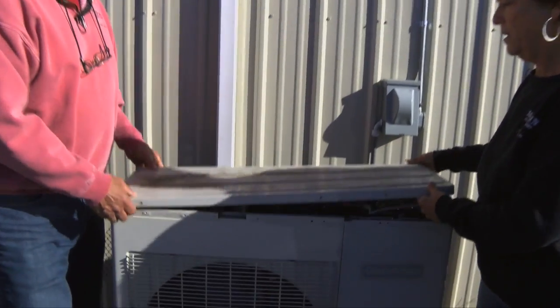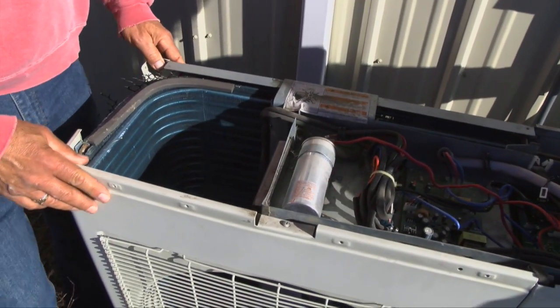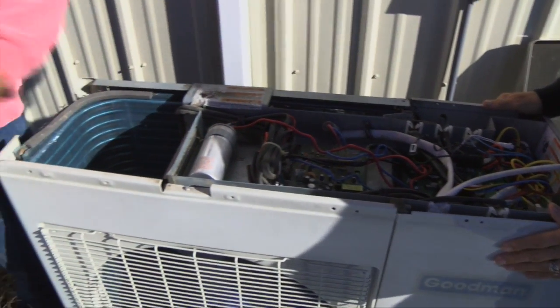So we're going to lift off the top of this one. This one is what we call a ductless unit — it's a mini split. As you can see it's pretty slender and long, and the reason it's like that is because it has a horizontal air flow.